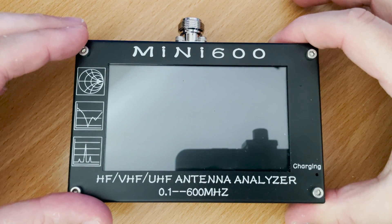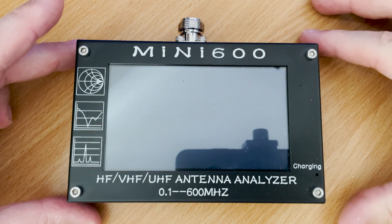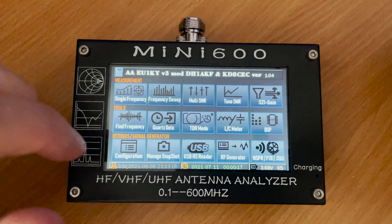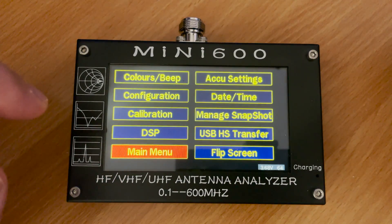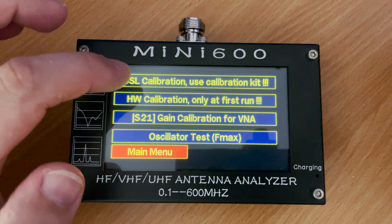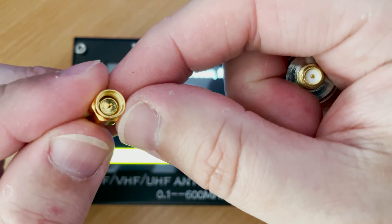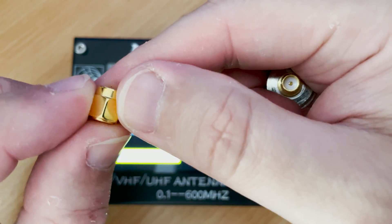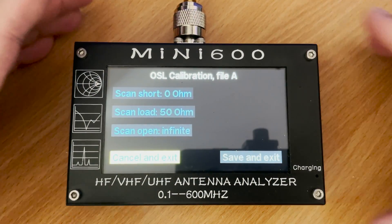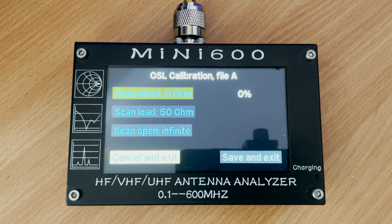To ensure that the readings are as accurate as possible, it is advisable to perform a calibration before use. Using the included calibration tools makes this extremely easy. Once turned on, head over to the configuration page and enter calibration. We now need to attach the electrical short connector to the Mini 600, and once attached, tap the scan short button on the display. This will take a few minutes to complete.